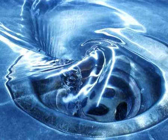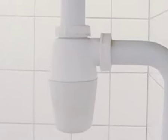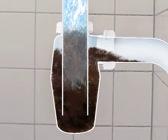HG Liquid Drain Unblocker for drains is extremely safe. As the product is ready for use, there's much less chance of splashing. Furthermore, it cannot worsen the blockage, which could happen with powder or granular products.